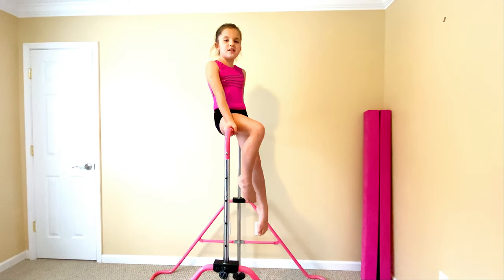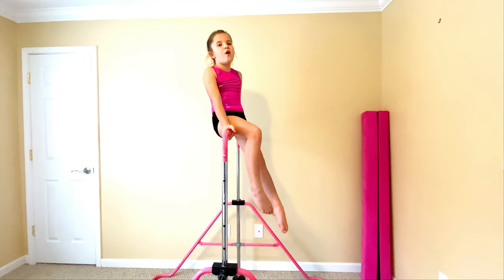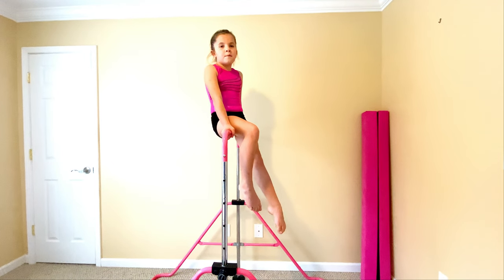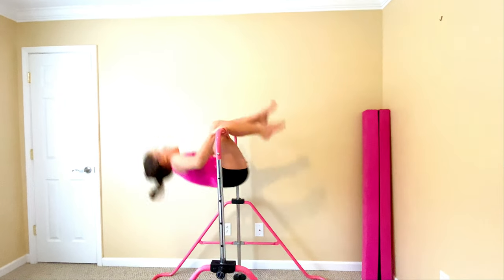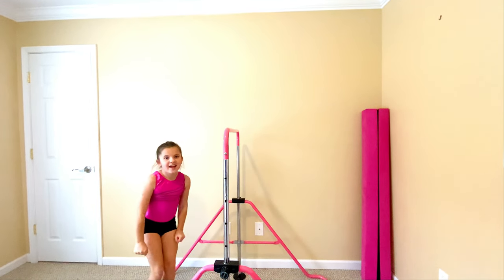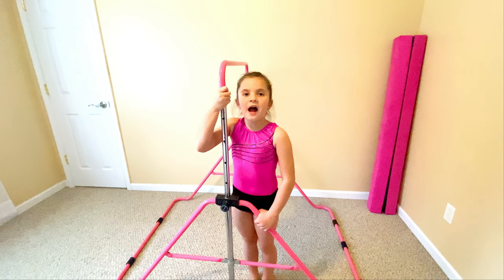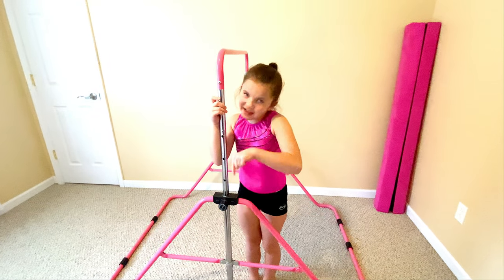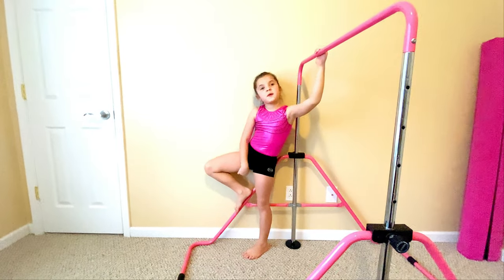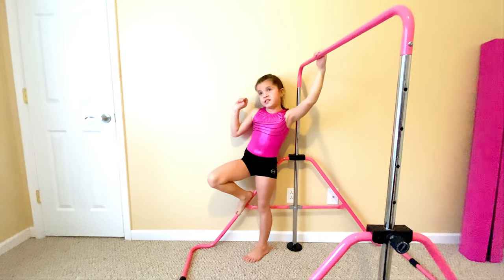Hello everybody, this is TG. Today I'm going to be teaching you a tutorial on how to do your pullover. Let's get started. One important thing is you have a bar that you can practice on — we'll link this bar down below. When I first became a level one, I couldn't do it at all.